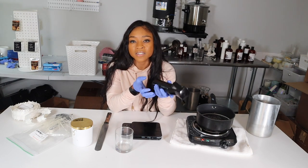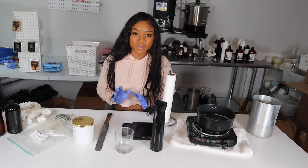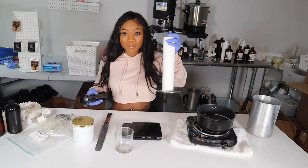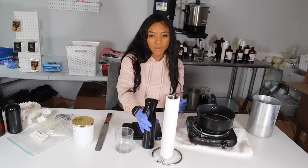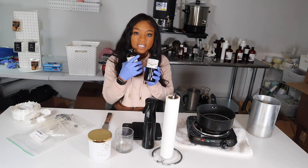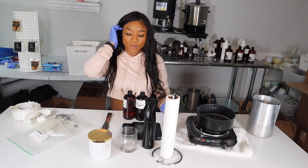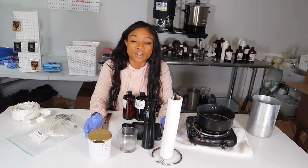You'll also need rubbing alcohol. I put mine in a spray bottle — that's optional but it helps when you want to clean off your vessel. You'll also need paper towels. After you incorporate the alcohol to sanitize the space, it's important to wipe it dry so the stickers can adhere properly. We're going to be making a Taurus candle for my zodiac collection, which calls for equal parts of black ice and gardenia tuberose fragrance oils.